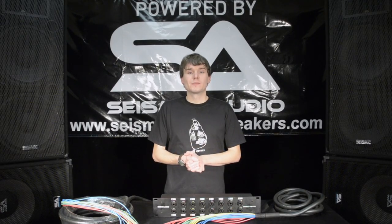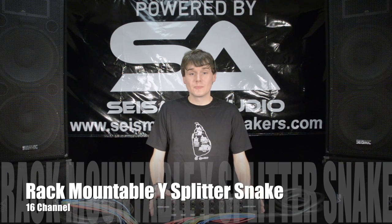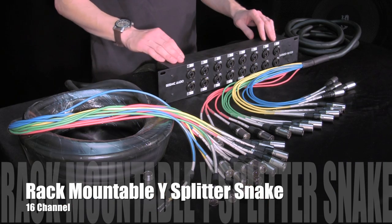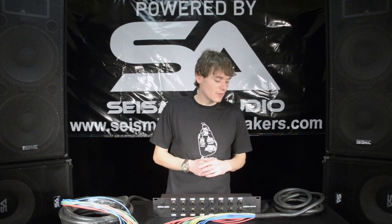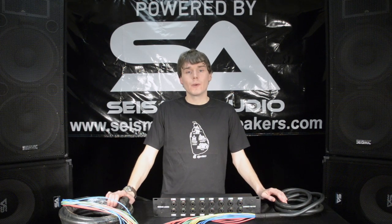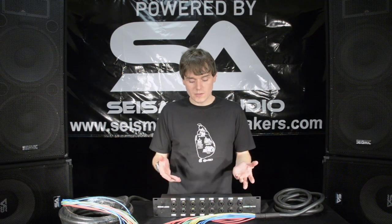Hey folks, this is Rusty with Seismic Audio, and today I'm going to be talking to you about my rack mountable Y-Splitter Snake. This is a 16 channel version. I also have a 24 and a 32, and each one of those can come in either a 15 by 15 foot or a 15 by 30 foot. They're hardwired and transformerless, and they've got a lot of cool features I want to talk to you about.